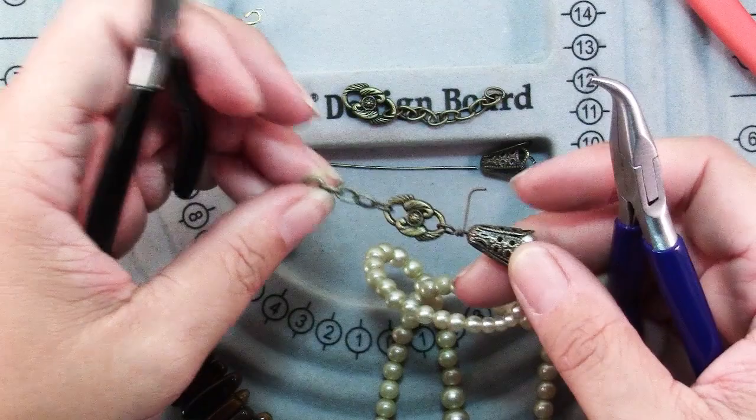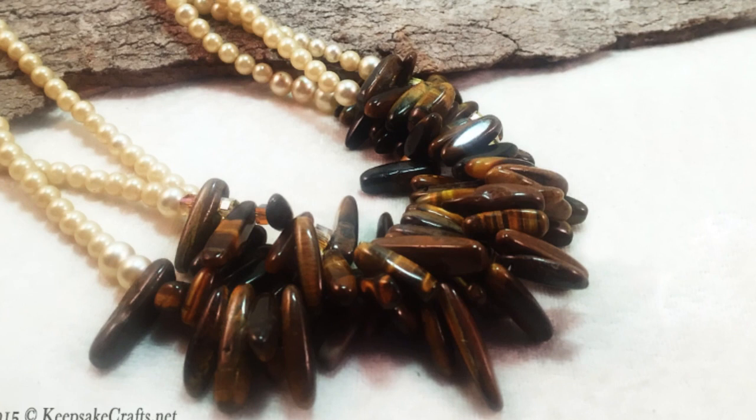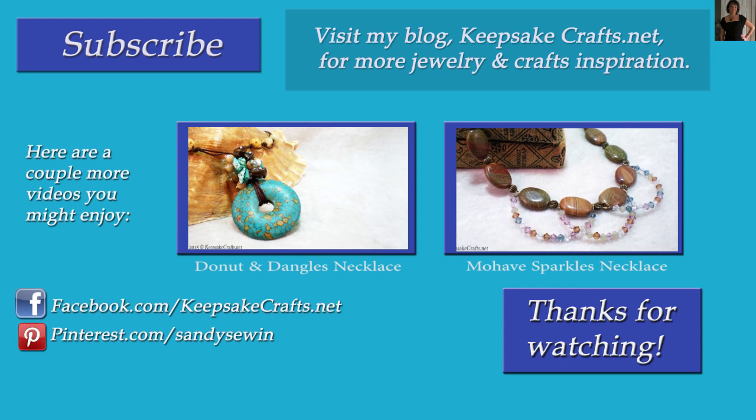Repeat on the other end, then add your jump ring to one end and your necklace is done. Here's another look at the necklace we made today. I hope that you like this project and you'll give it a try. Just using three strands that are exactly the same or very similar really gives a dramatic effect, but if you wanted to simplify this necklace, you could just use one strand. If you liked this video, please make sure you have subscribed to my YouTube channel so you'll see more like it. You can follow me on Facebook, Pinterest, Instagram and on my blog. Happy creating. Bye bye.